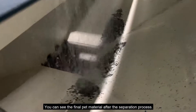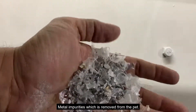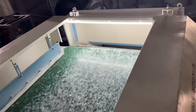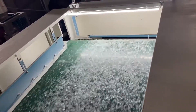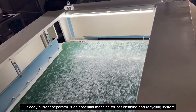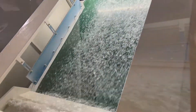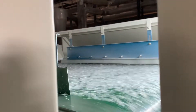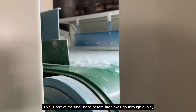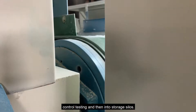You can see the final PET material after the separation process, and the metal impurities which are removed from the PET. Our eddy current separator is an essential machine for PET cleaning and recycling systems. This is one of the final steps before the flakes go through quality control testing and then into storage silos.